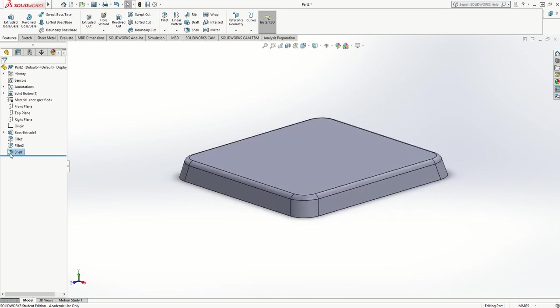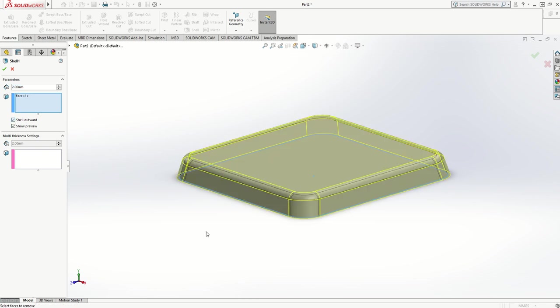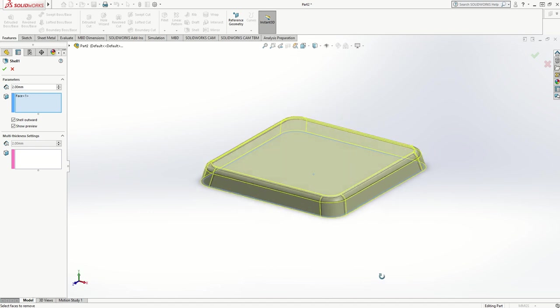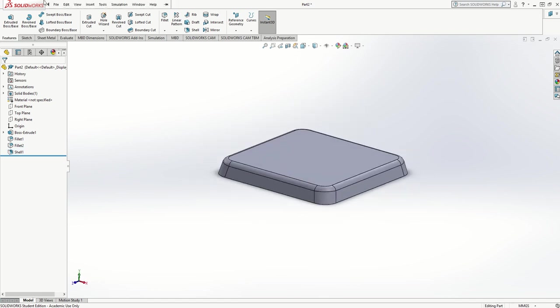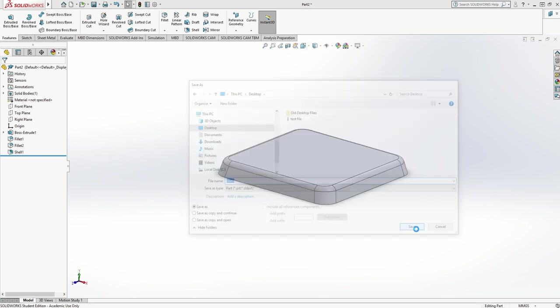If I go back to the shell and edit the feature, if I shell outward it shells on the outside of the shape, which means the shape I drew to start with could be my wooden mold and the plastic formed over it is bigger than the mold. That's quite handy, so if I do the shell outward and collect that — that's now a shell. I'll save that file, save as, put it on the desktop and call it 'shell'.